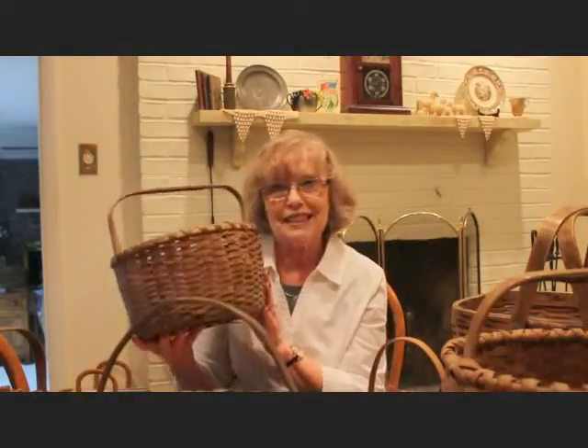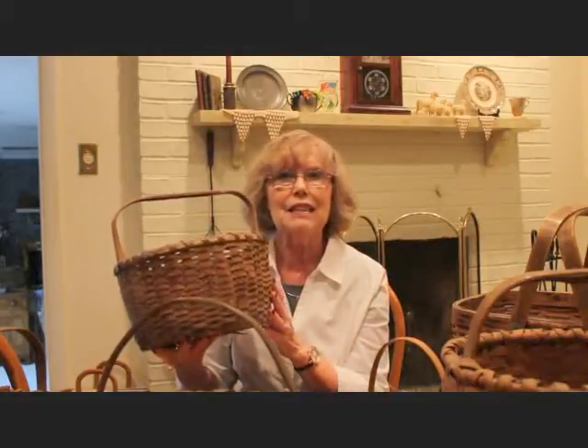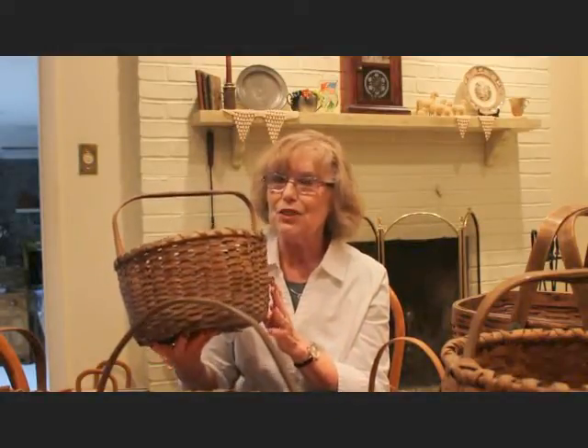I also want to mention that these early baskets many times were painted, and if you can find ones with the early paint, you have really got something — because painted baskets come in a variety of different colors and they're very hard to find. They're very sought after and they command a much bigger price. I've had a few white ones that I've sold in the past and maybe a mustard color one a long time ago, but to find them at a price point for resale is a very difficult thing.